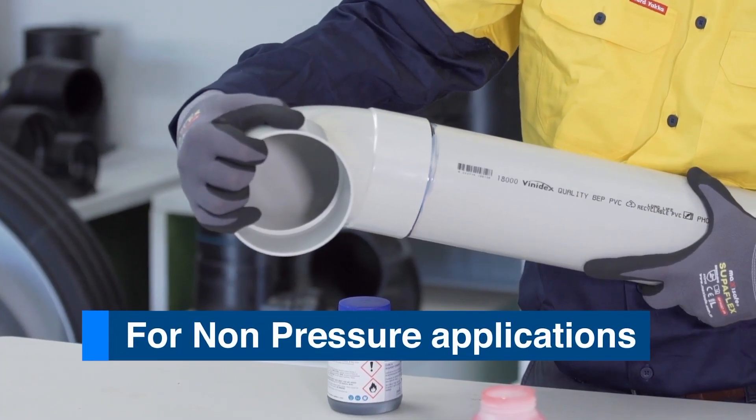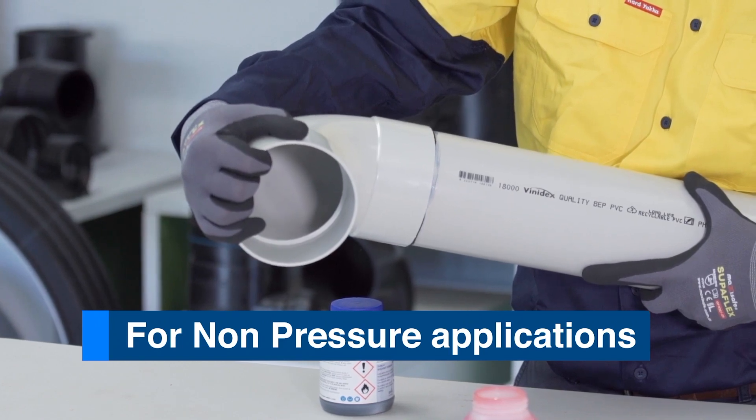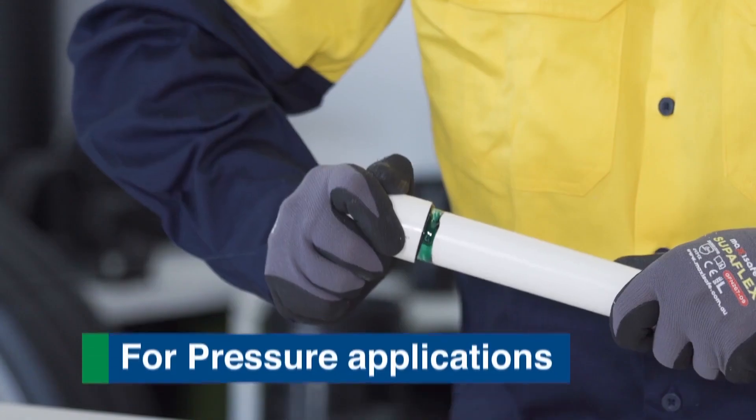Step 8: Push the spigot home. The spigot must be fully homed into the socket, with the final 10% of spigot penetration being crucial.